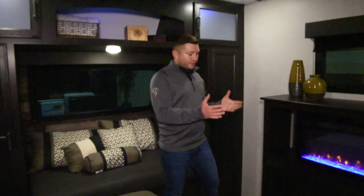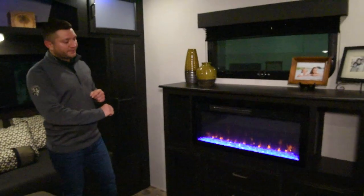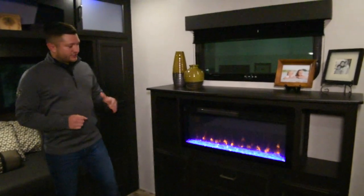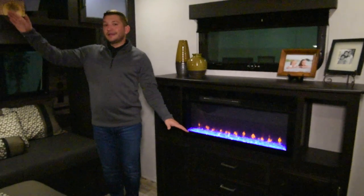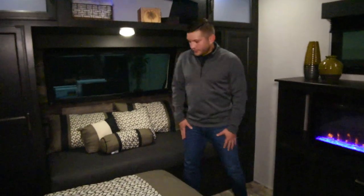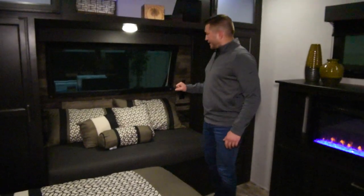As we move into the master suite here of the Sport Trek Touring Editions, one of the first things you're going to notice is this standard second 5,100 BTU fireplace. It does produce heat and it does just add a little bit of extra ambience in here and makes you feel a little bit more at home. Your lighting in here does match your accent lighting above your little breakfast nook area here, which is really cool. So if you want in the morning, somebody gets up before the other person, you can do your reading here, drink your coffee, put your shoes on, or even take a little nap. You have USB and power outlets on both sides of the cap.